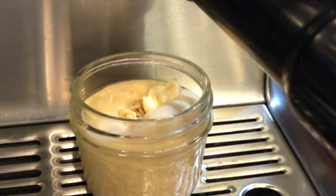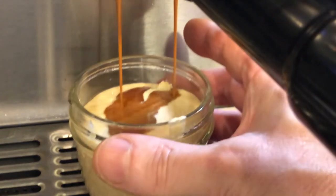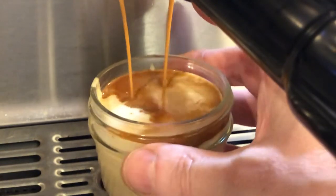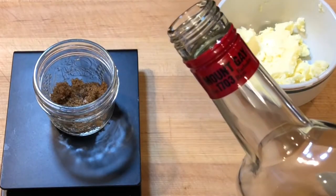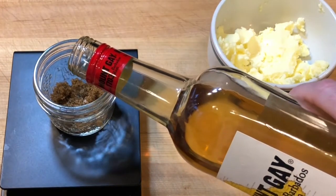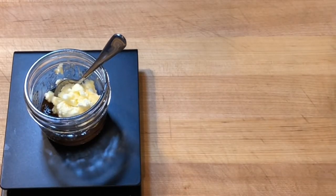A hard sauce is alcohol and sugar creamed into butter to create a sauce. I am using a hard sauce style rum butter to melt into the cake. I scaled 10 grams dark brown sugar, 5 grams of sweet Barbados rum, and 30 grams of room temperature butter into a small mason jar and mixed them together with a little spoon.